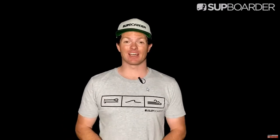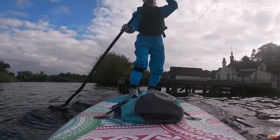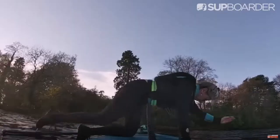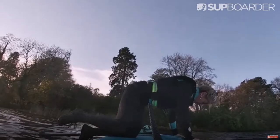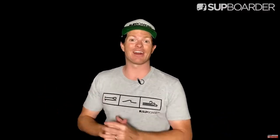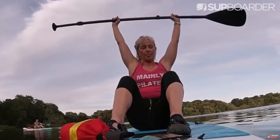Hello and welcome to this special SUP Boarder video where we're going to be getting you fit over the winter so you can come back on the water stronger than before. We've called in Carol Main, or Kaz as she likes to be known, and she's going to be showing us 11 different exercises that can be done on either easy, medium, or advanced level to make sure you are fit ready for your next paddle session. We'll be introducing Kaz and then she will take over to explain those 11 exercises.